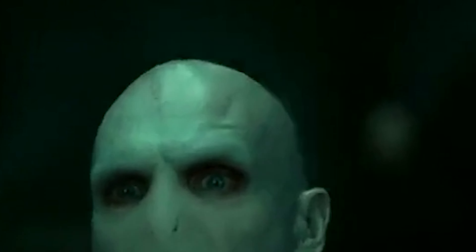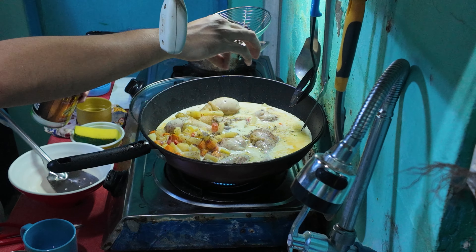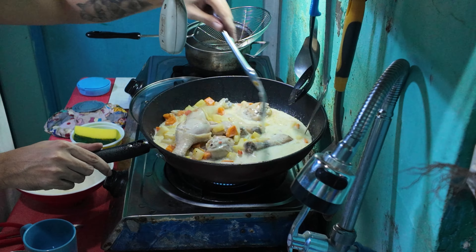Then we're going to add salt — a pinch or two depending on your taste. Then we're going to mix it all together. We're almost done — we're just going to mix it, then simmer for five minutes, and then we're good.